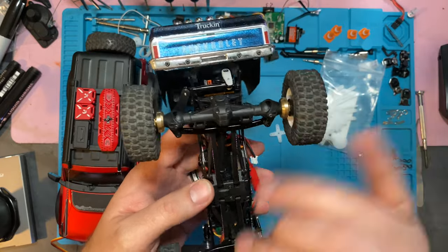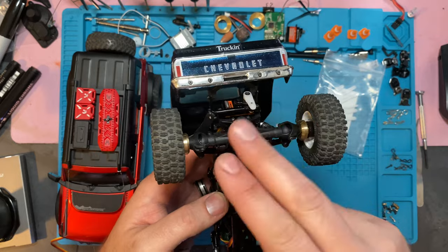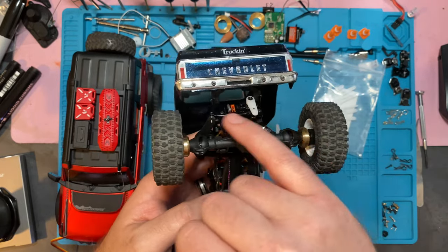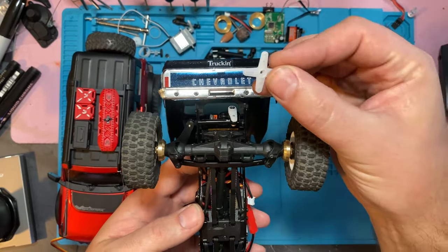The only other solution to fix that is different length steering bars — the steering linkage. If you can't get it to center with the servo horn, you'll have to get different length steering linkages and try to find one that makes it work. But you should be able to, especially if you've got one of these cross horns.